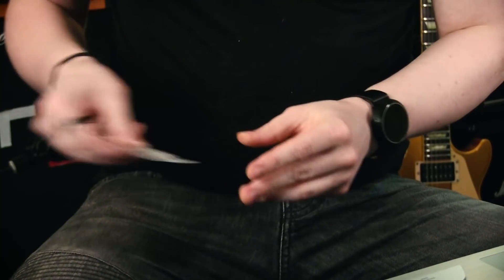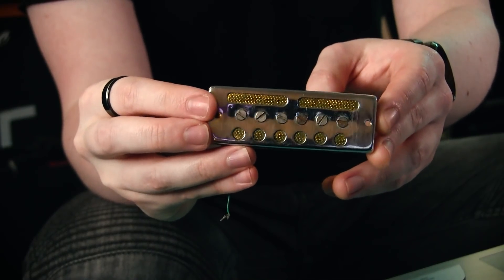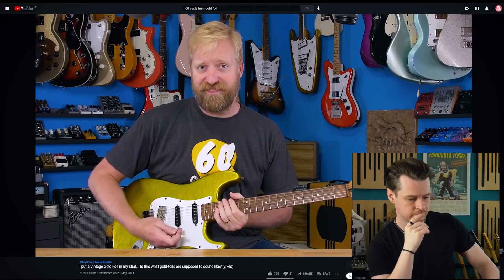I've already opened this package and taken a quick look at what was inside, and it took me a little less than 60 seconds to form a hypothesis on what I think is the issue with this pickup. I don't want to spoil that right now - I want to take you through the troubleshooting process from the start to show you my thought process, beginning with Ryan's video.